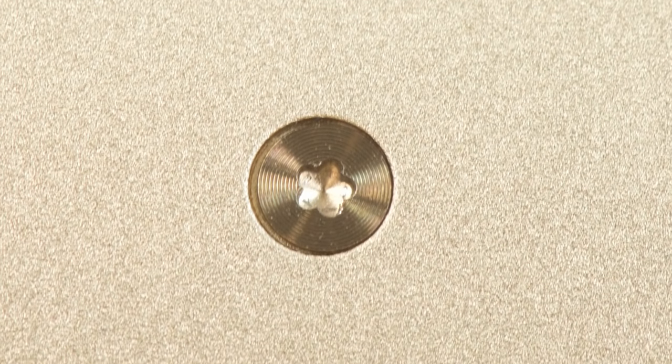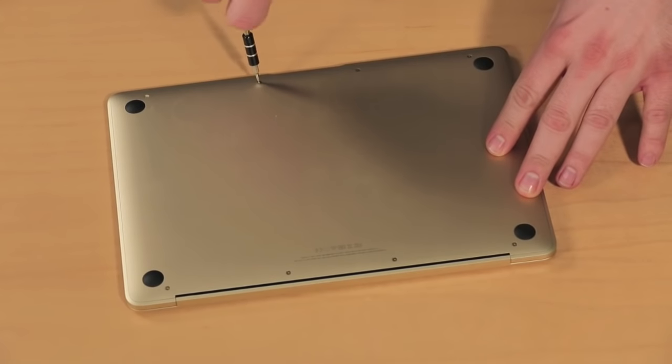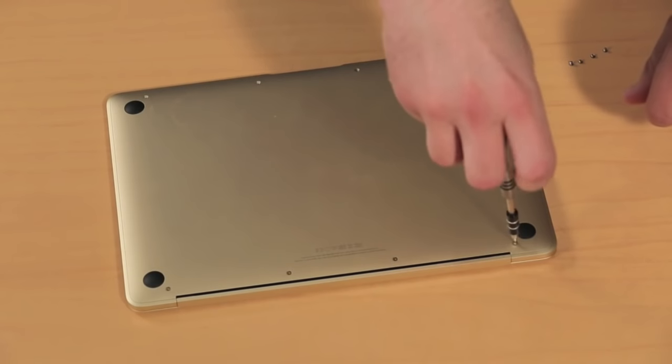So let's get cracking. As with the MacBook Air and MacBook Pro, Apple uses pentalobe screws to secure the new MacBook's lower case panel to the upper half of the case. You'll need a special screwdriver to remove them.